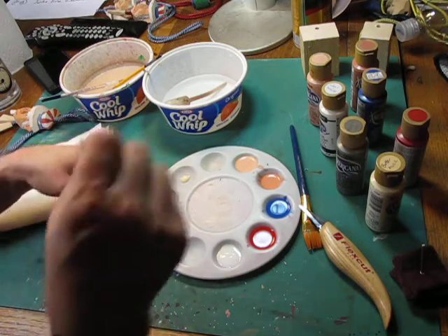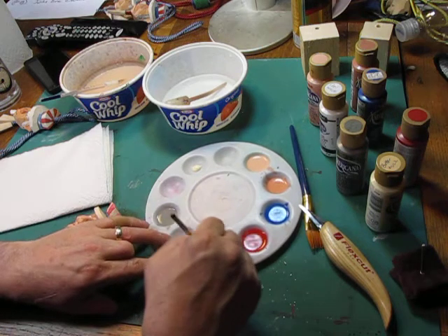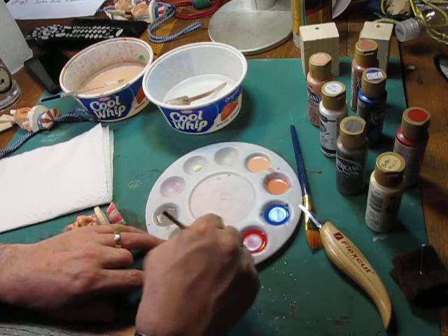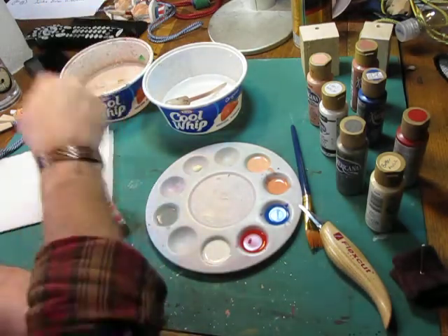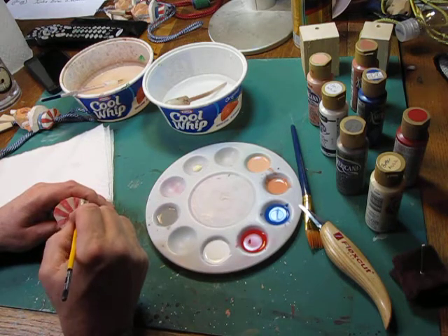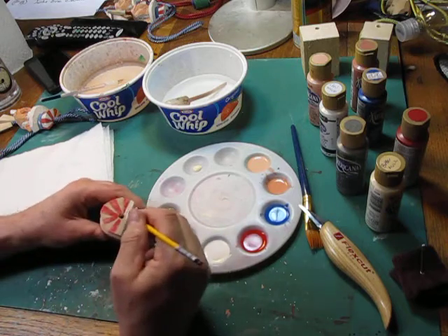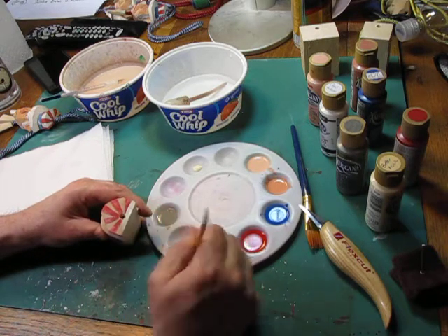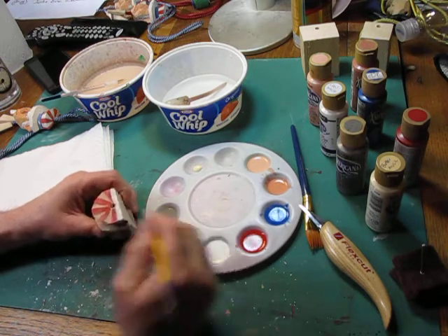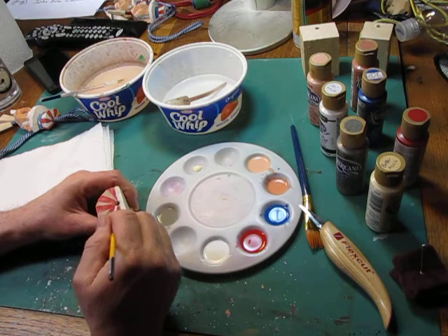Got some white. We'll get that white mixed up here. White is one of those things you want to use either full strength or just slightly below, because white is so transparent — the thinner you make it, the more transparent it is. The last thing you want is to not be able to see the white on there. We're going to start at the top of the head and get that hat done. I didn't mix a whole lot of water in this white because I don't need it running thin.